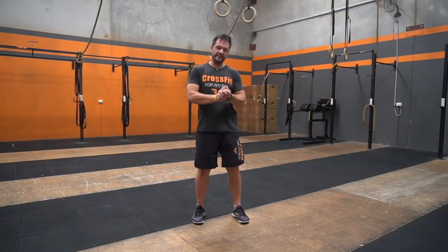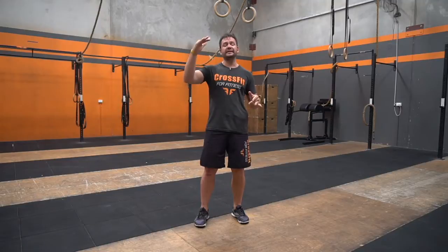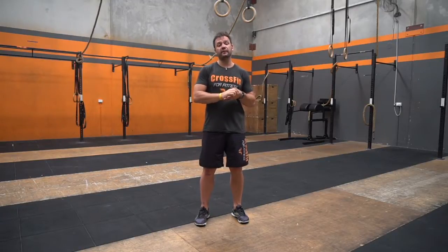G'day guys, Daniel from CrossFit4Fitness here again. Today's workout is going to be an ascending ladder. So we've done the descending part — we're going to be focusing on ascending ladder in a chipper format. The first exercise is a hand release push-up, the second is plyometric lunges, the next one's diamond sit-ups, and the fourth one's broad jumps.